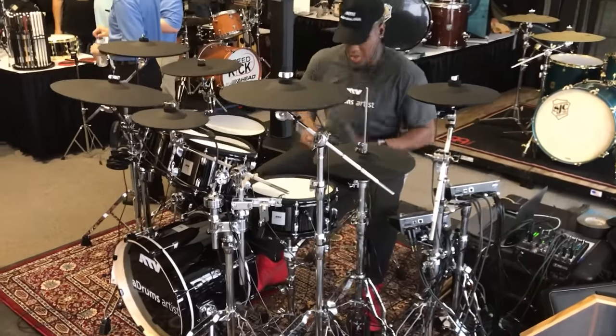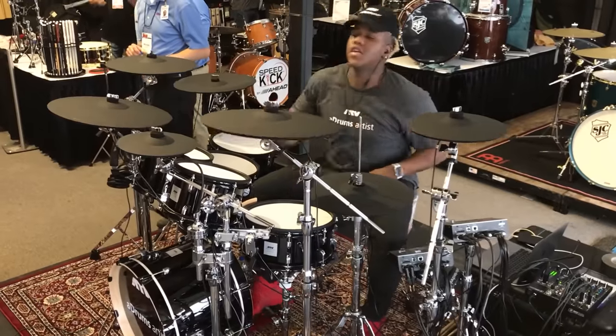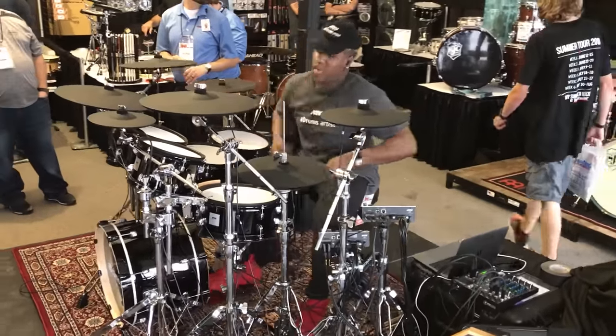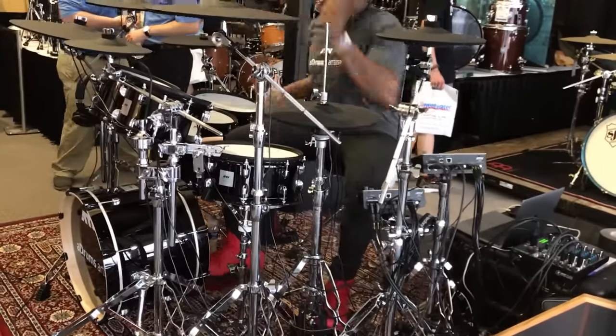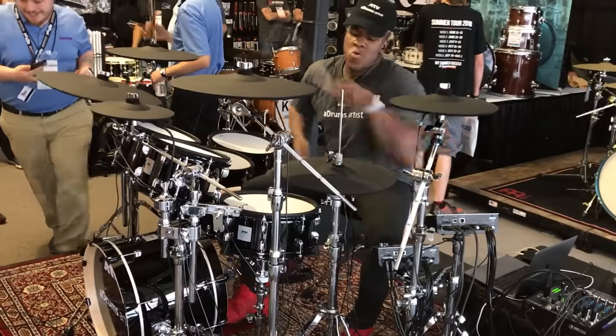Moving ahead to the splash cymbals category, I feel like ATV owns this one because they're the only company making premium splash cymbals. There are a lot of companies that make small electronic cymbals, but they tend to be on their cheap drum sets — their $300, $500, $800 sets — and they're small just to save money, not because they've decided to make something premium and small at the same time. ATV currently has two splash cymbals: a 10-inch one and a 12-inch one, and to the best of my knowledge they're both three-zone cymbals. So if you've ever wanted a 10-inch splash cymbal with a bell zone, now you've got one.